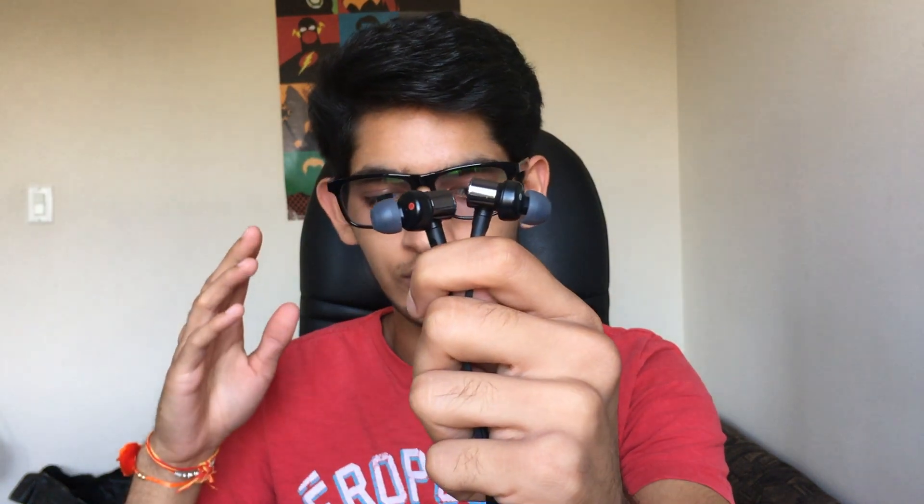They're budget headphones and they sound really good. They perform really well with music, movies, and videos like YouTube videos. They're amazing. I would recommend these a hundred percent.